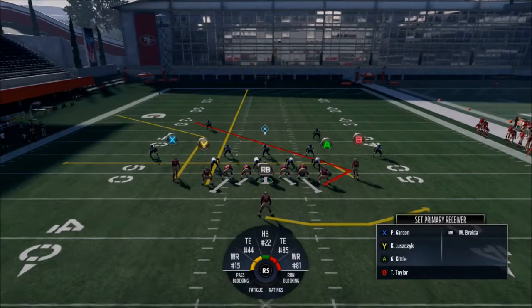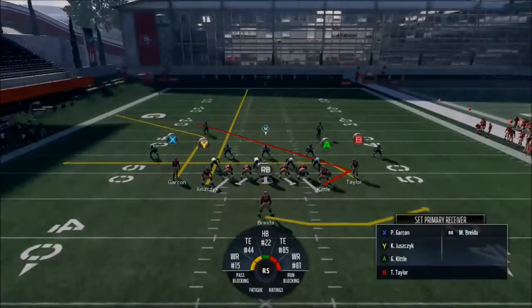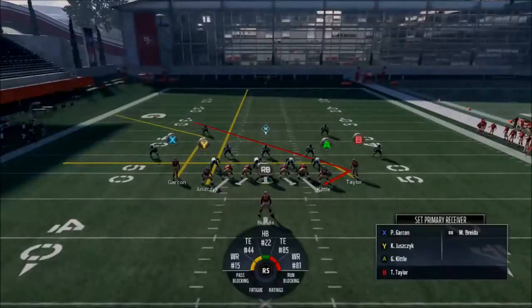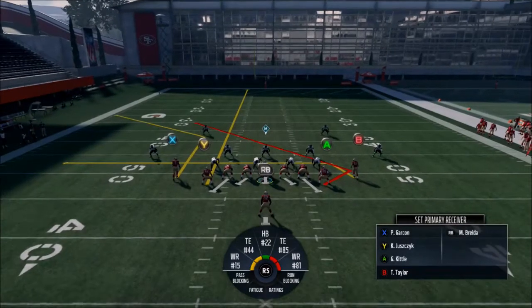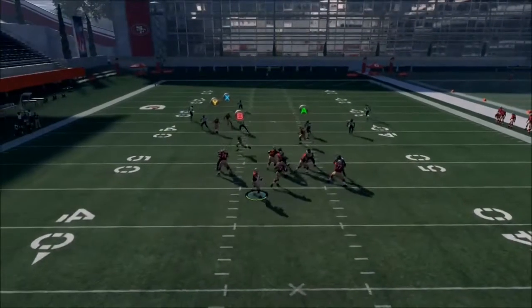The best play in the book — do whatever you want with the halfback, I block them because I want time in the pocket. Your reads are generally going to be Juznick, Taylor, and then Garcon. Juznick — no; Taylor — yes.